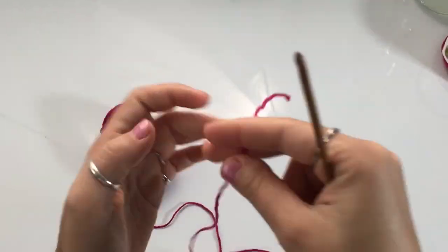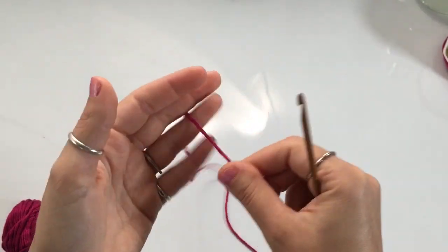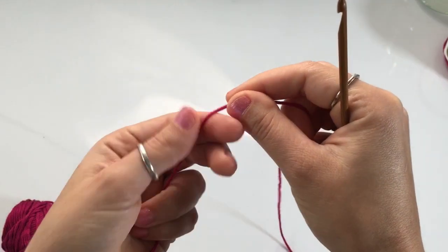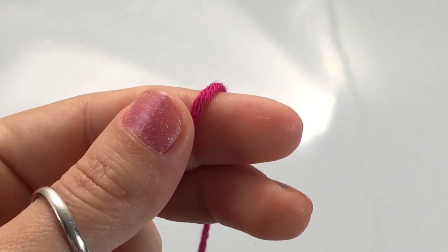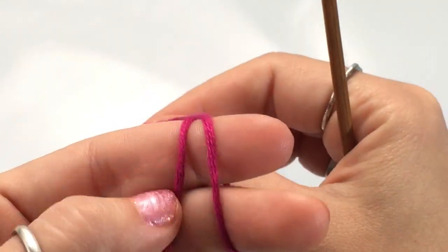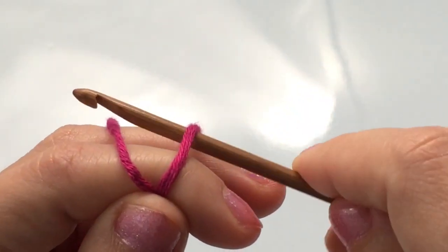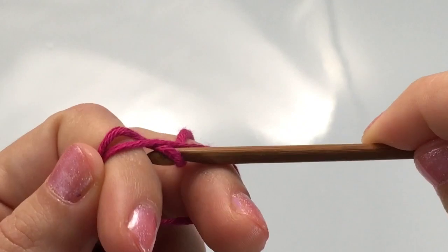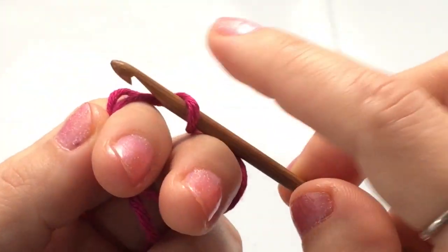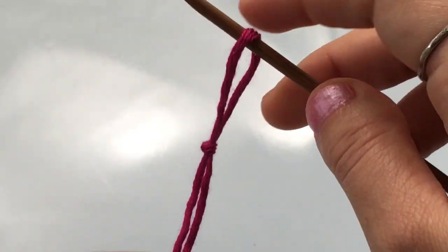Let me grab my yarn and we're just going to begin with a slip knot. Just wrap the yarn around two fingers, and then insert your hook into that loop you just made. Grab this thread of yarn back here, pull it through that loop, and then hold it down with your index finger so you can move your other two fingers and tighten up your slip knot.